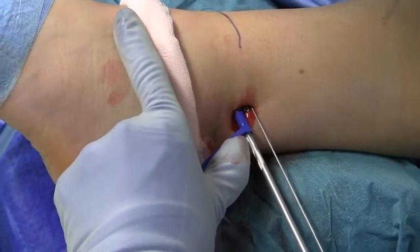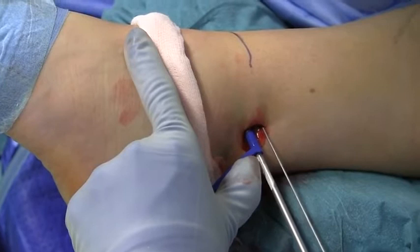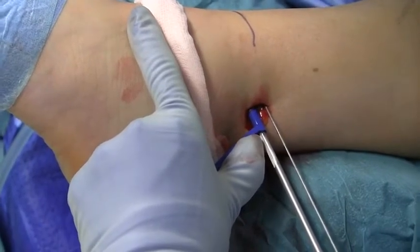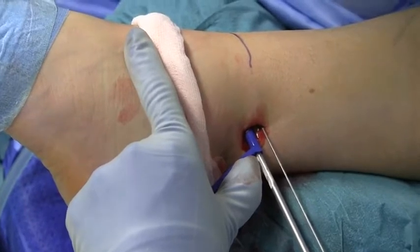There is a slight difference in diameter between different suture button brands. The drill bit in the Ziptide kit is 3.2 mm compared with the 3.7 mm drill bit in the Tightrope kit.